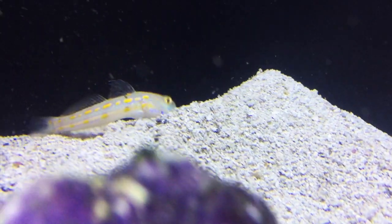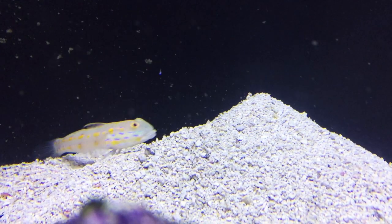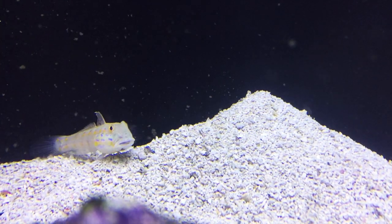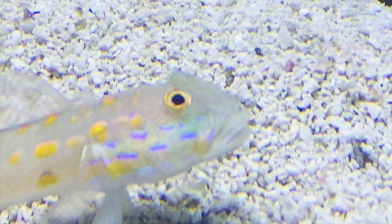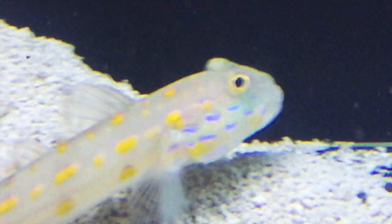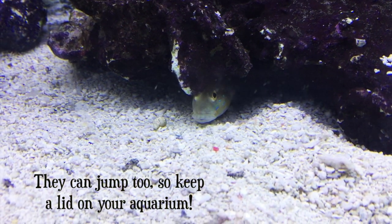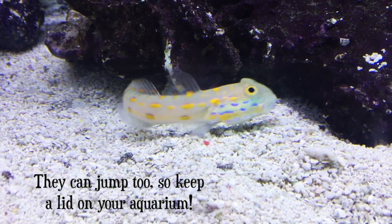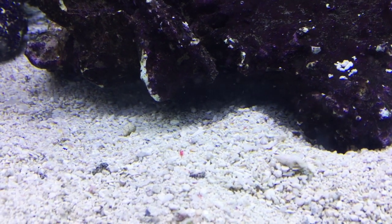This fish spends most of the time sitting down on the sand, sifting through it, and they really help keep the sand bed clean. There needs to be plenty of food available on that sand bed. This fish does best with a relatively fine, sandy substrate as opposed to more coarse substrates like crushed coral. They can also burrow into the sand a little bit, so it's good to build your rock structure on the glass bottom of your tank before adding your sand, so that fish can't dig under and make your structures unstable.